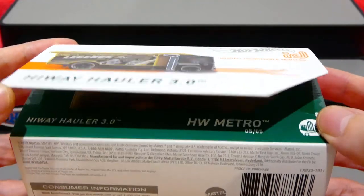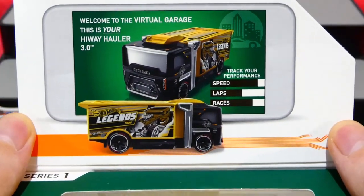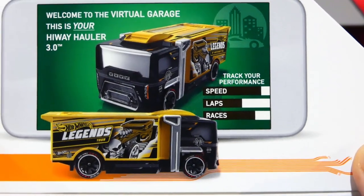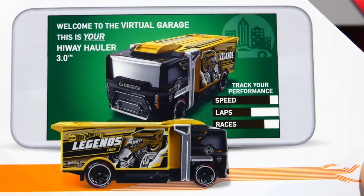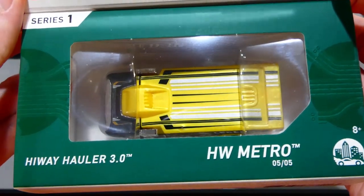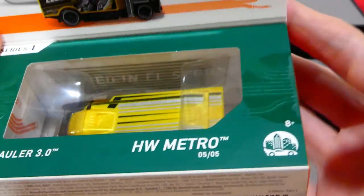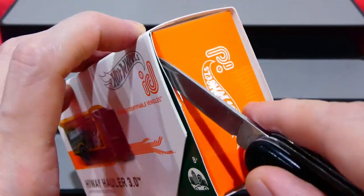Inside - wow, welcome to the virtual garage. This is your Highway Hauler 3.0 and you can track your performance with all your statistics. The card art looks absolutely awesome. Inside you can see this is the Hot Wheels Metro series, number five of five, a series one release.